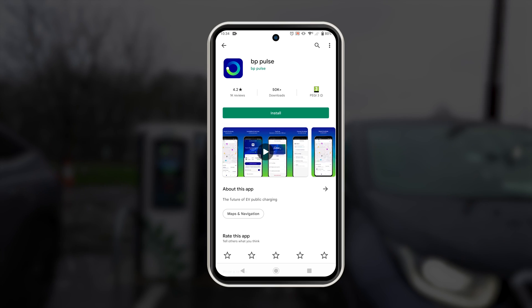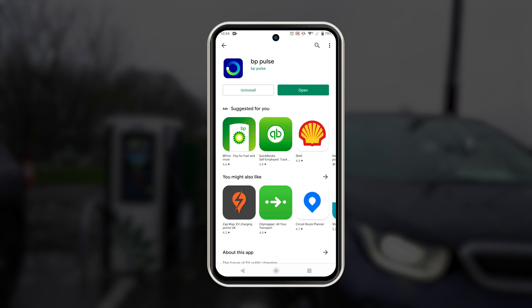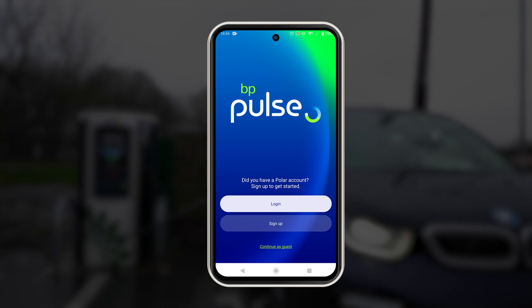You can also use the BP Pulse app to pay for your charging if you prefer, and it is the app you will need to use if you're trying to charge at one of their older non-contactless chargers.